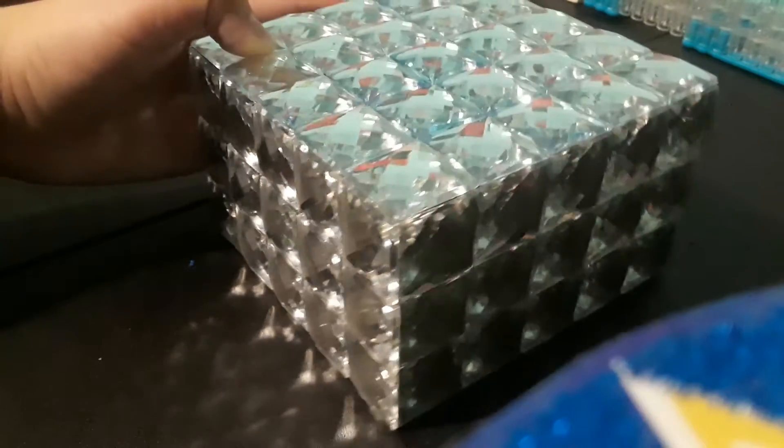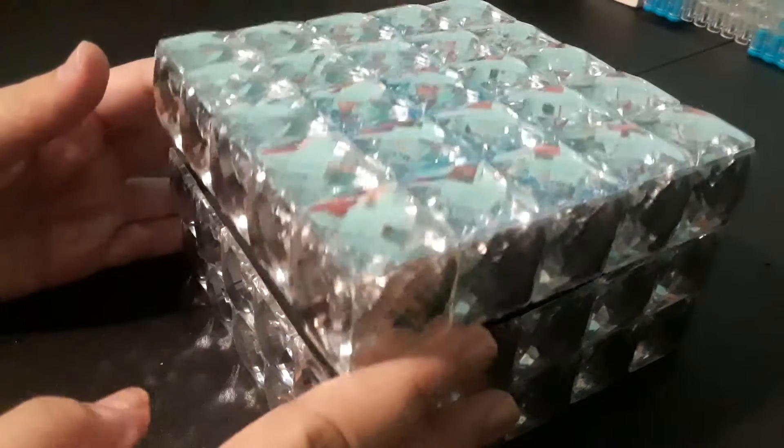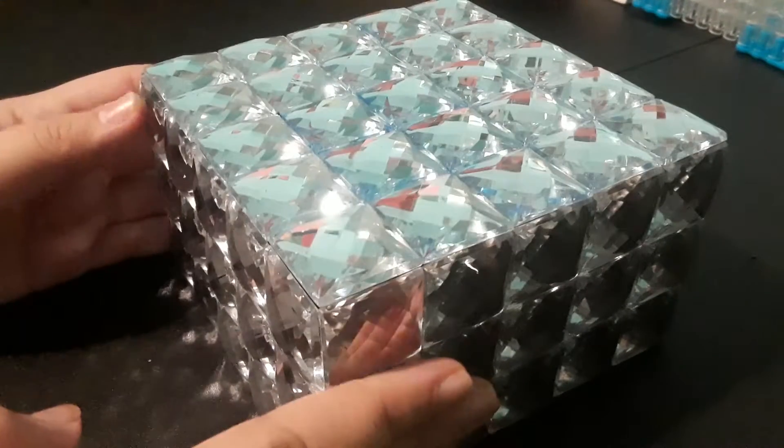Hi guys, welcome back to my channel. Today I'm going to be showing you guys my bracelet collection. Okay, this is like the worst setup ever. But anyways, all my bracelets are in here — well, most of them at least.